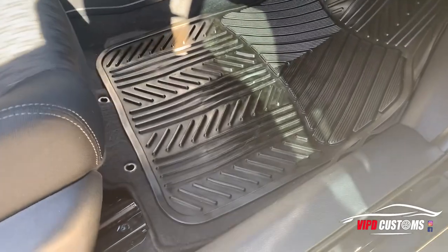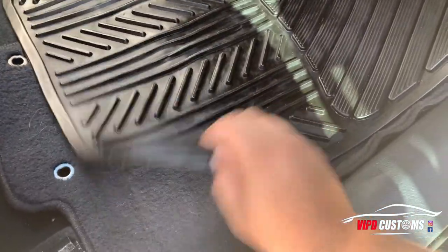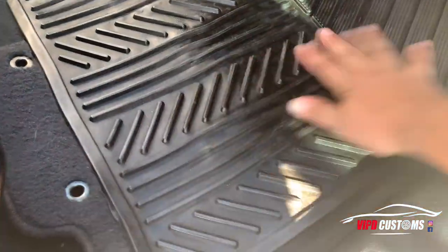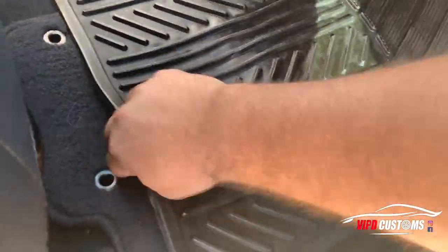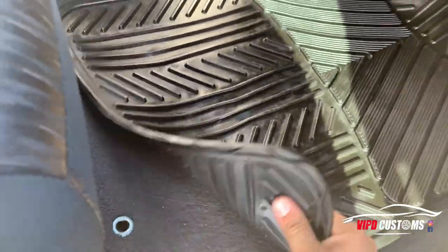So we have the original floor mats but we also have these rubber mats, and when you stand on them they move up very easily. We're going to replace those.